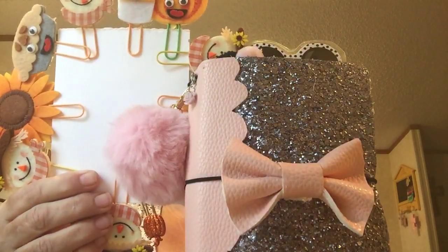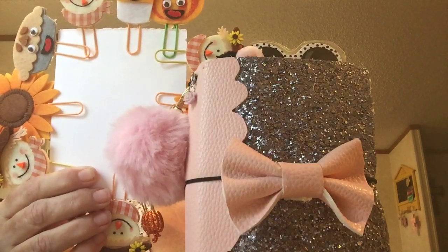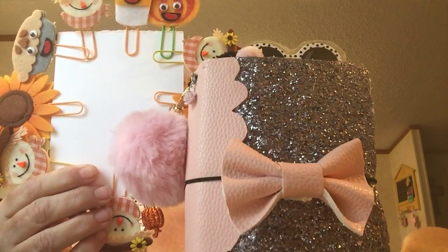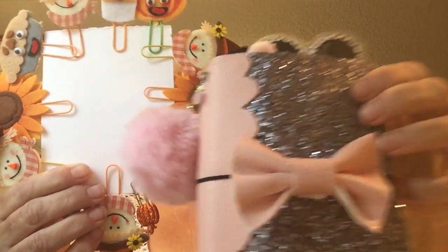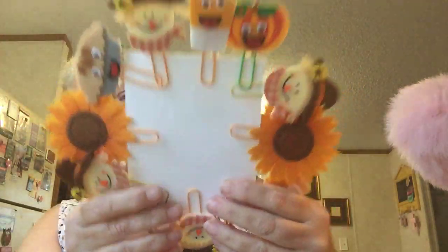Hi guys! I decided to come on here today to show y'all two things that I've made and an Etsy order that came in, so let's get to it. The first thing I made was these paper clips.